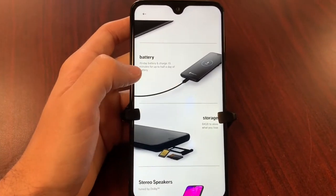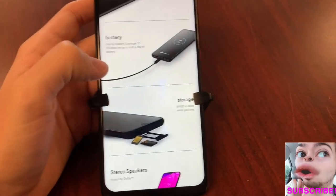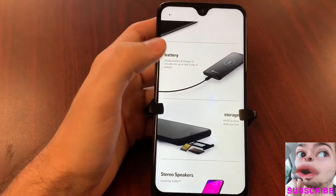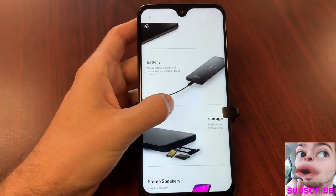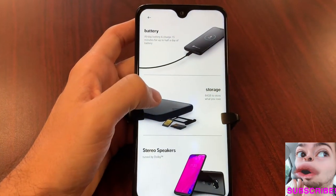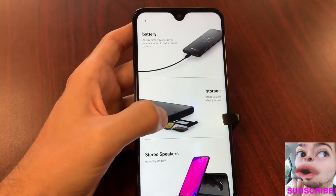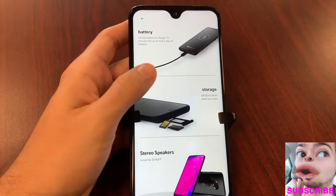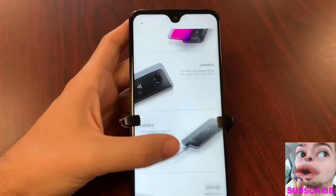Battery life gives you a half-day charge in 15 minutes — incredibly fast charging with USB Type-C. It does not have wireless charging, which is a downer, but this phone starts at around $300 to $350 in the US market. Storage is 64 gigs — double what the regular Revvly gives you — and it's expandable via microSD card. You also get stereo speakers with Dolby Atmos. Overall, this phone is giving you a lot for $350.